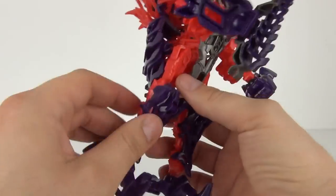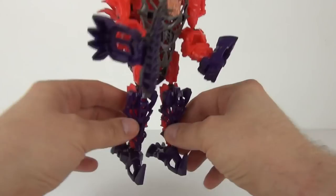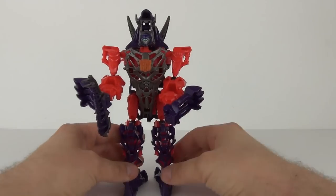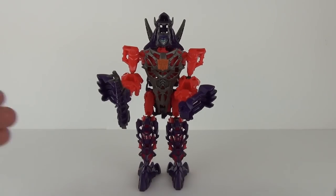But there you go, you can move all of those and there are quite a few on the arms and the legs and on the foot joint as well. But let's transform this now and have a look at Slug in Dinobot mode.